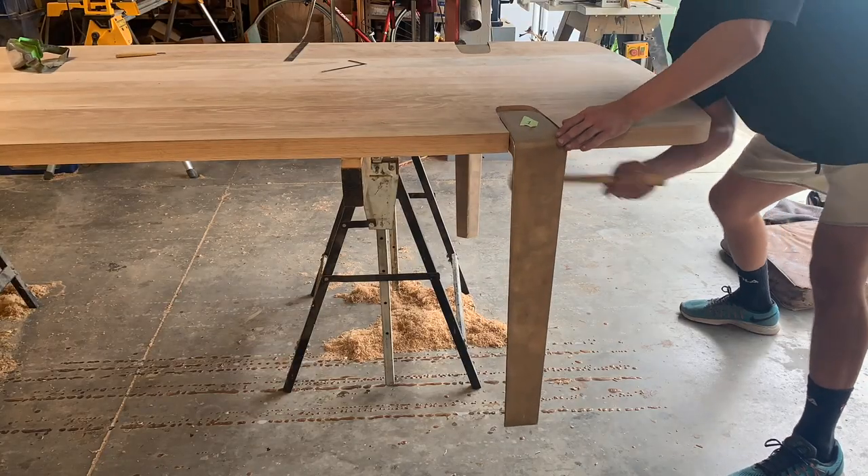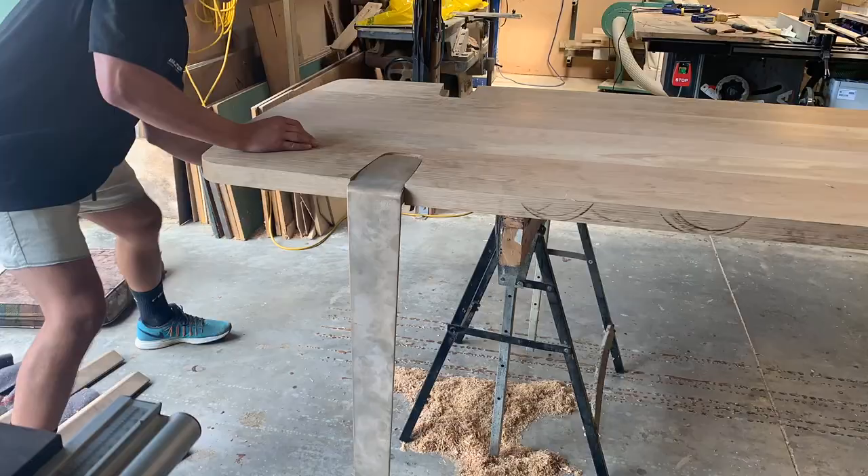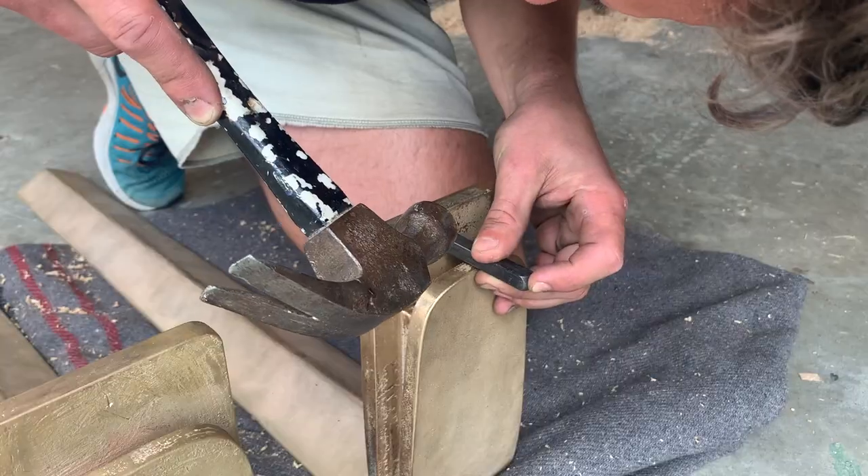With all four legs fit up to the dining table top, I then took it all apart and numbered each leg just to make sure they all went back in the right place.